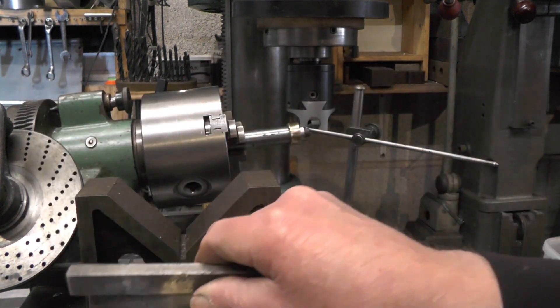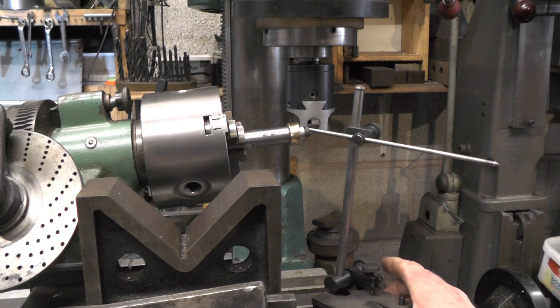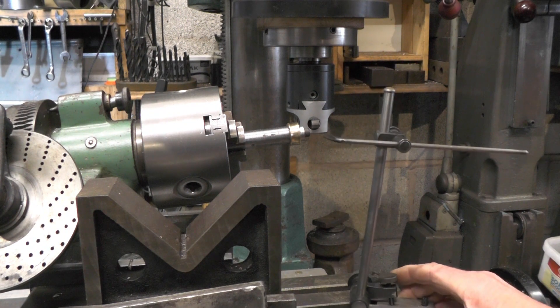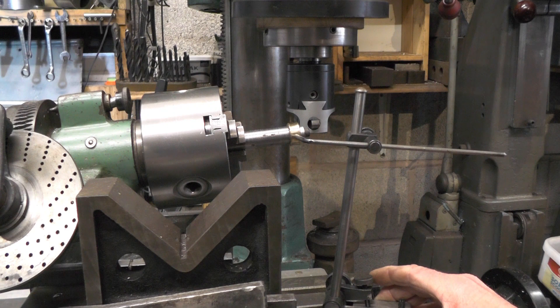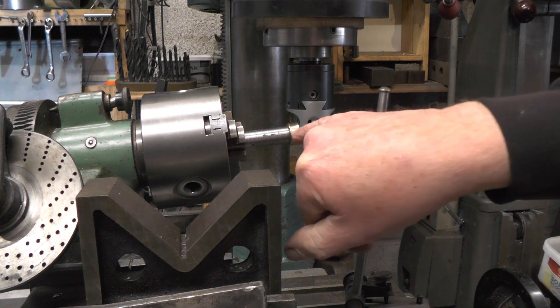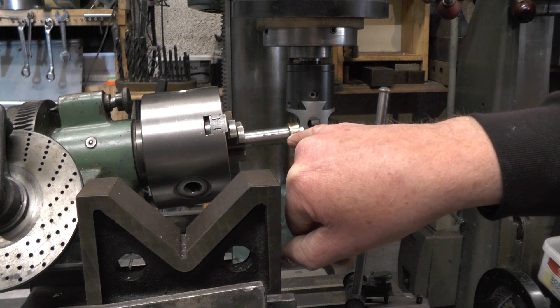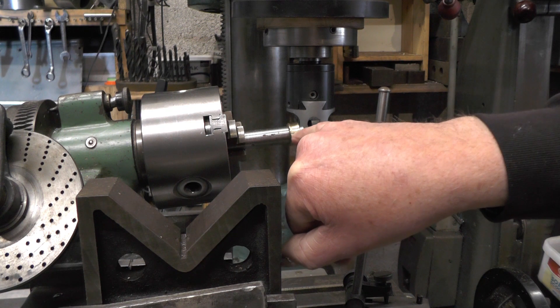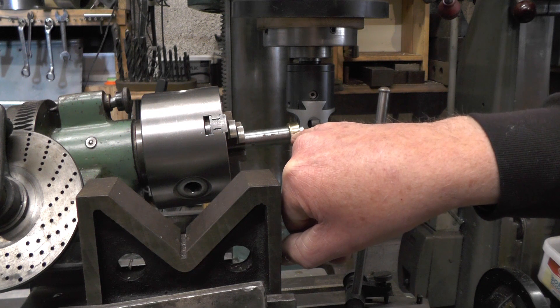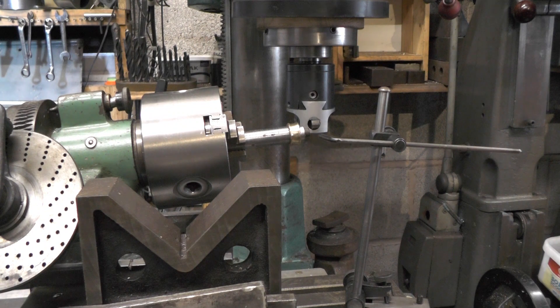Because this gear is now set at an angle in my vice, I've set my centre height of my tool to the centre height of the root of that radius. So as I'm cutting, this side will be a little higher than centre height, this side will be a little lower than centre height, and the mean centre height will be in the centre of the gear. That's my plan anyway — if it doesn't work, we'll just make another.